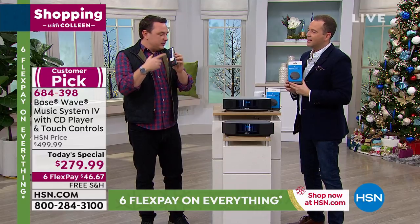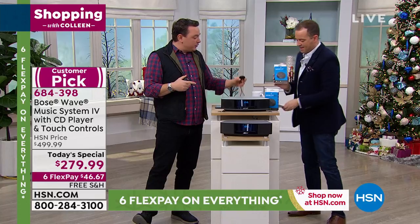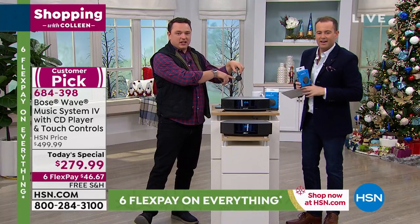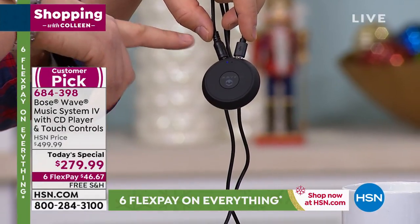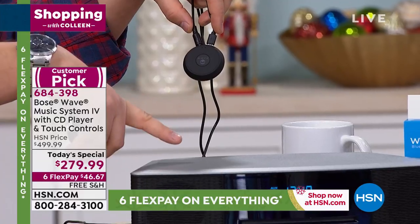What we do is wirelessly pair between our Bluetooth device and the Bluetooth adapter that you see here — it is so small. Alice earlier was talking about it, calling it a 'checker.' It's that size. And you see there's a cable that runs for power and one that runs from the checker to the Bose Wave Music System.